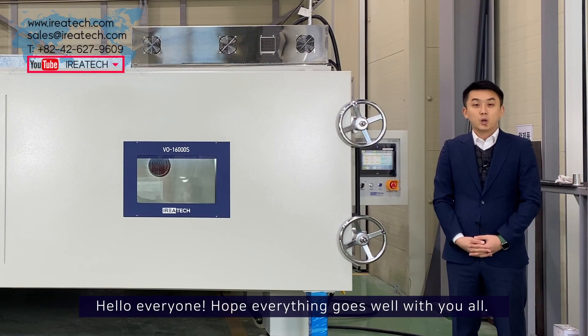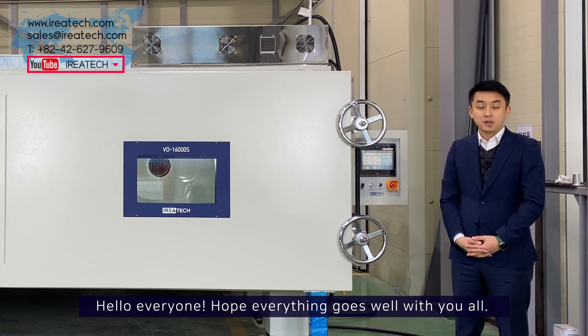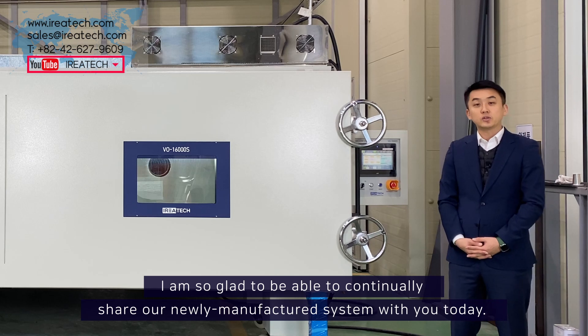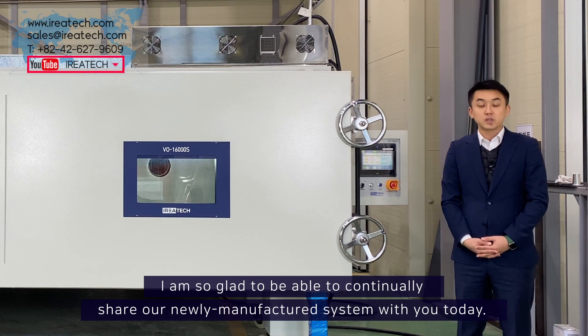Hello everyone. Hope everything goes well with you all. I'm so glad to be able to continually share our newly manufactured system with you today.